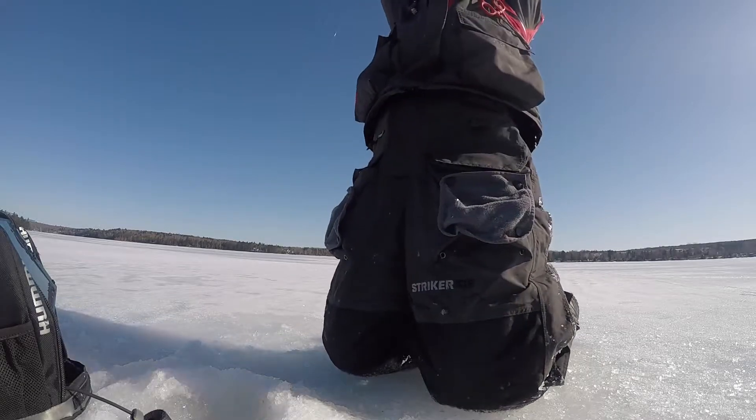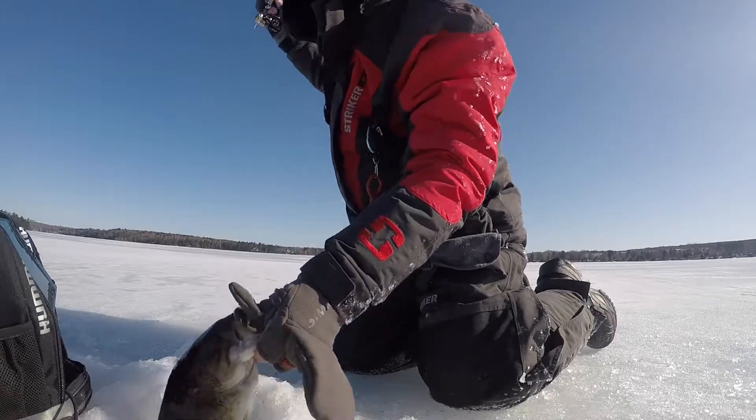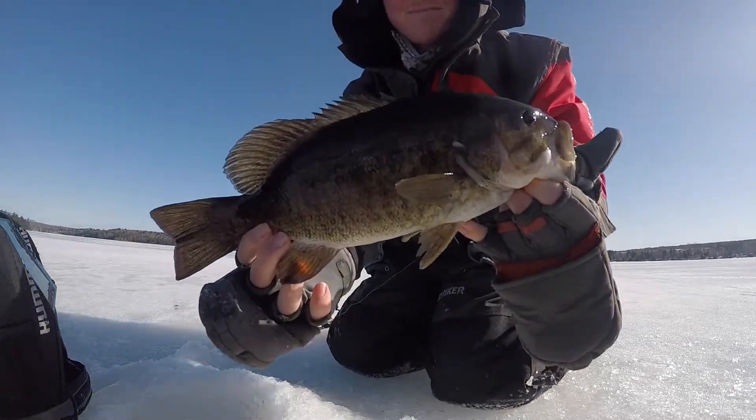So after setting a few tip-ups around the island to try to catch a brown trout, we started fishing for smallies in about 30 to 40 feet of water. It didn't take a lot of time and we were on them.